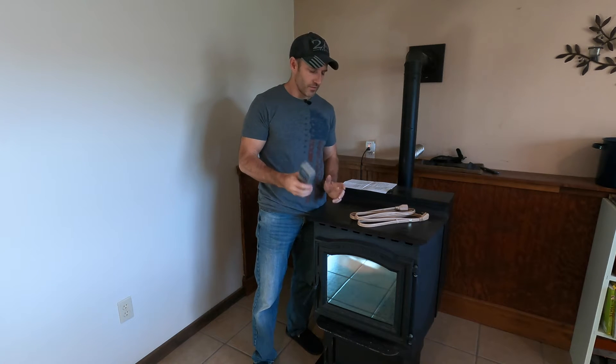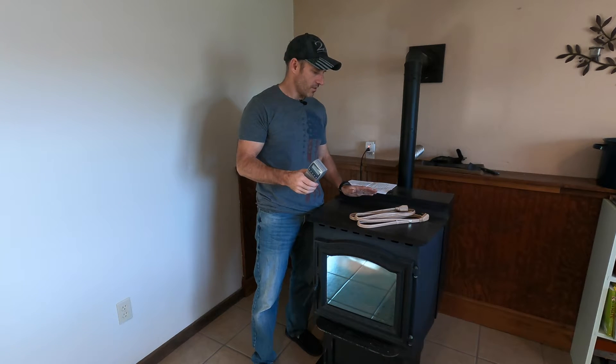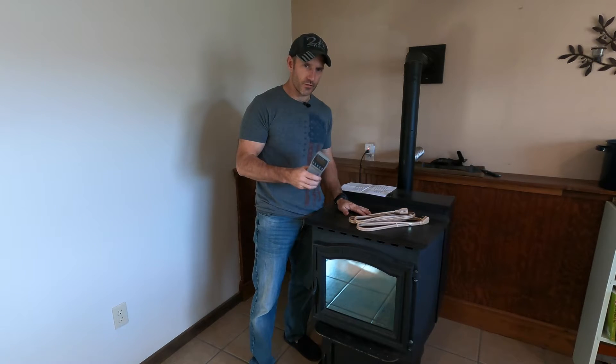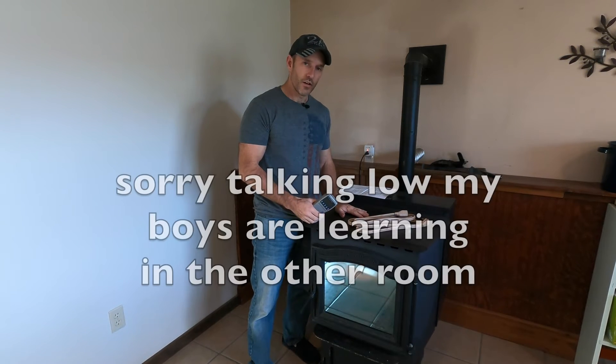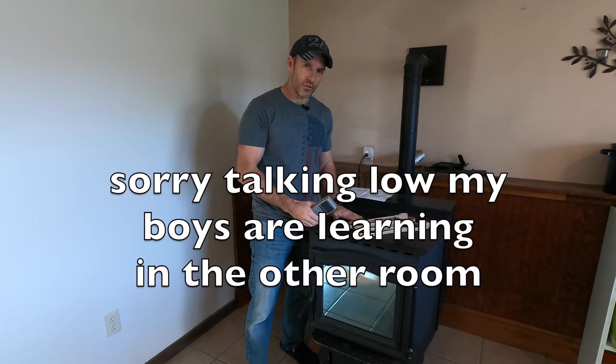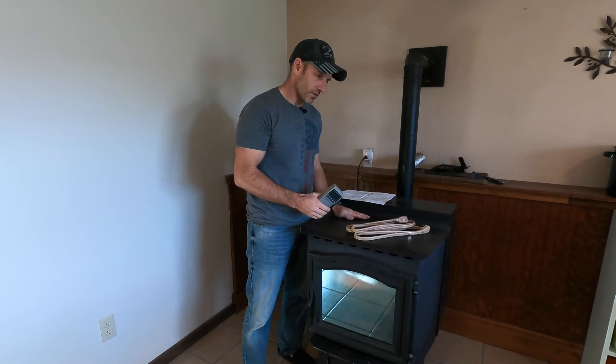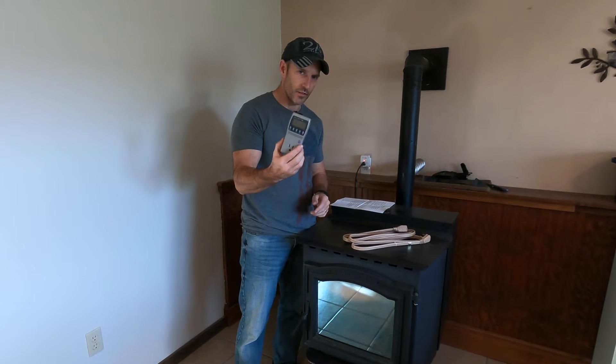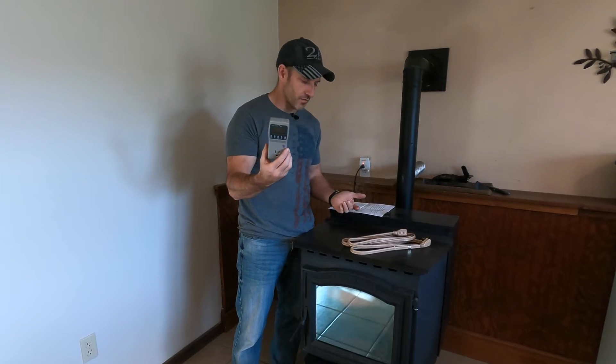What's going on, YouTube? In this video, I'm going to be going over my Harman pellet stove to see how much electricity this thing will use on a low setting and how much electricity it will use on a high setting. I'm going to use this kilowatt easy meter — I'll put one of these down in the description if you want to check this out yourself.